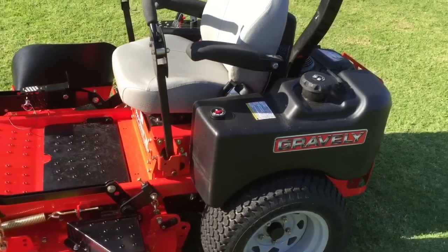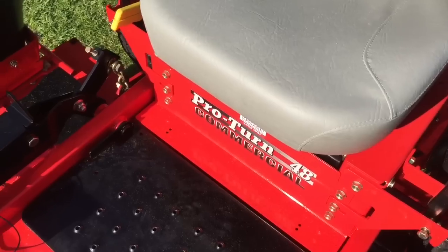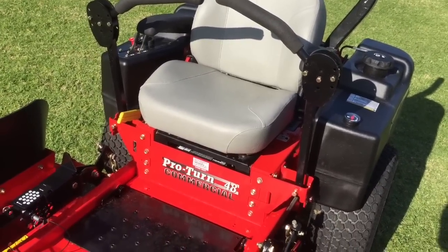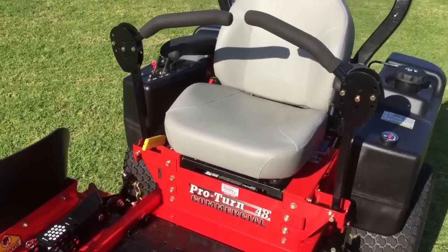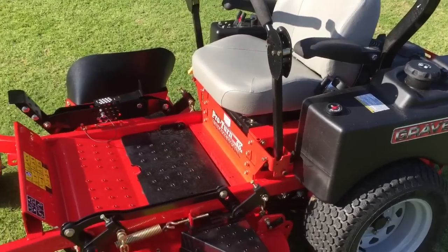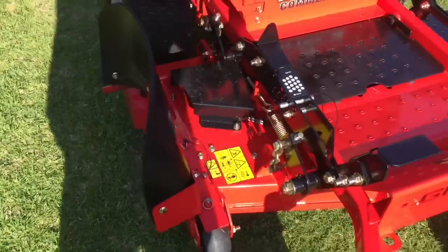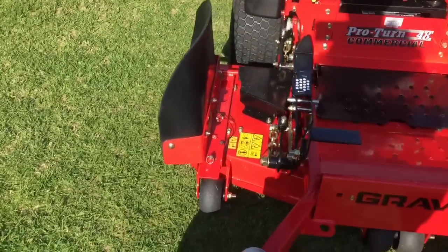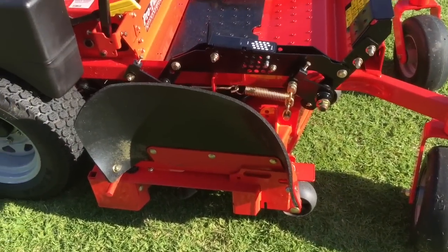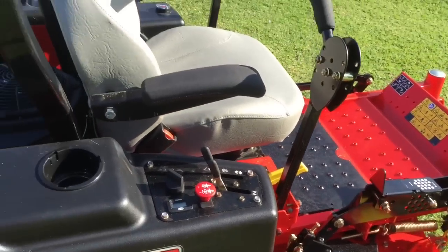The other main difference between the Pro Turn 148 and the Pro Turn 48 is the seat — the 148 comes with the new air ride seat which is really comfortable. I tried another zero turn at the dealer and its seat was rock hard, so the seat in this isn't too bad. I'm looking forward to getting more hours on it, but I still feel cautious without the shoot blocker — I like the peace of mind of being able to flip it down in rocky areas.